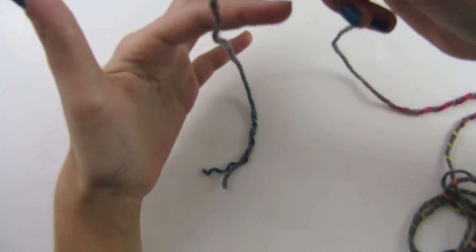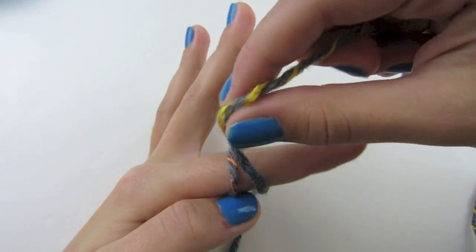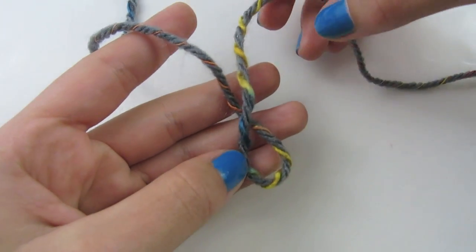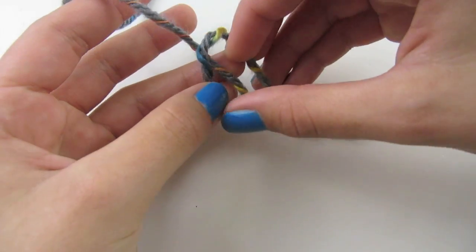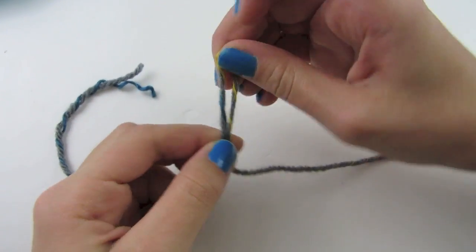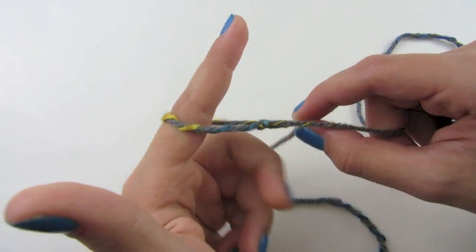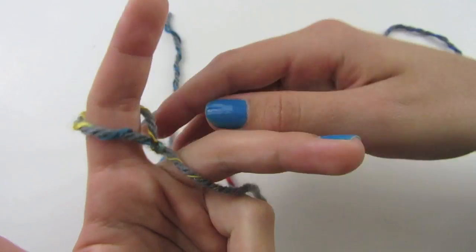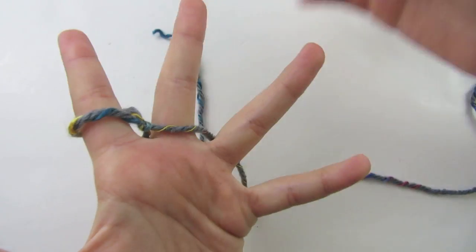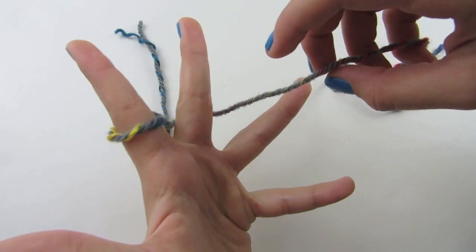For a single finger knit, start by making a slipknot and wrapping it around your finger. Pinch it so you have created a loop. Then take your yarn and place it inside of the loop, and pull that tight. Place this on your finger very loose, take that extra strand, and place it behind your finger. Now weave between your fingers — when weaving, keep your fingers spread apart and do this extremely loose.